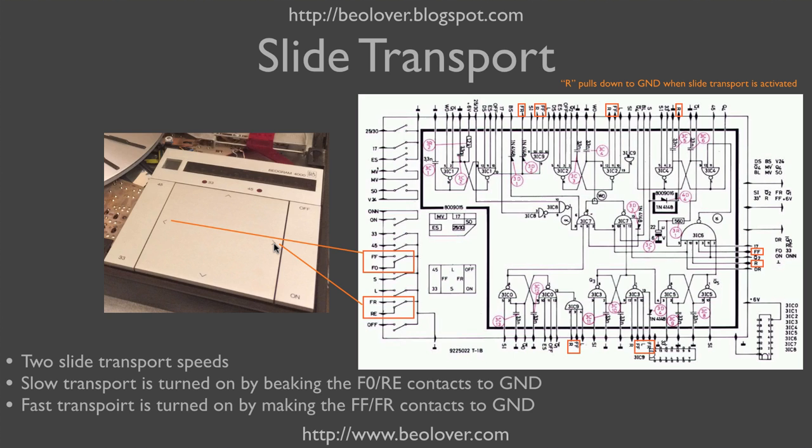In those models, fast scanning can only be achieved by using the start and stop buttons, but those do not self-terminate, so one has to use the tonearm down button in order to stop the fast slide transport.